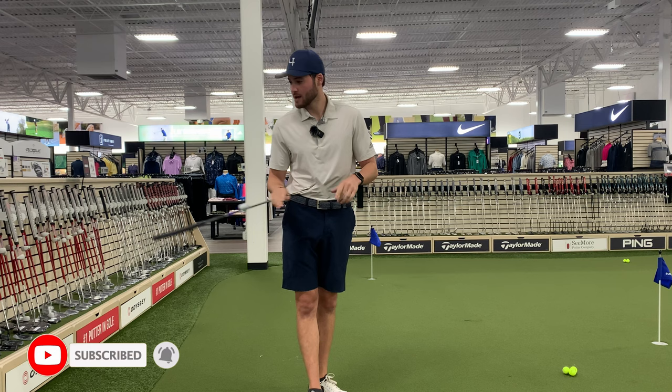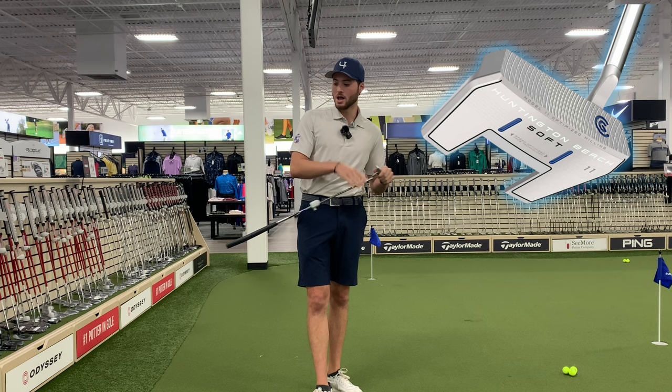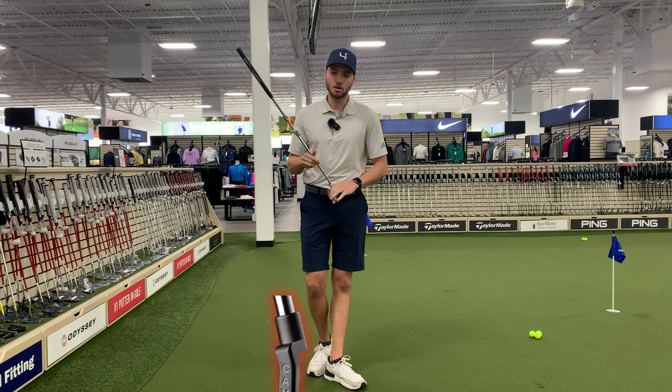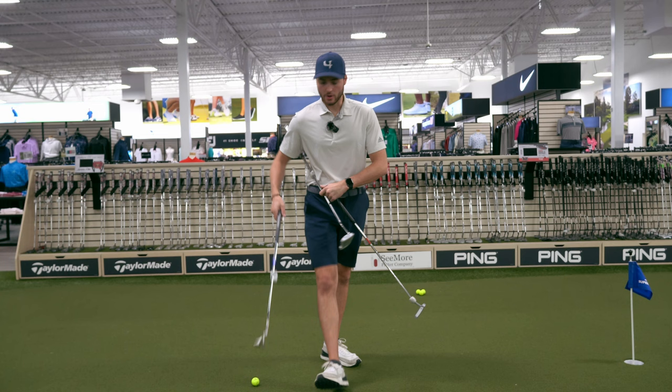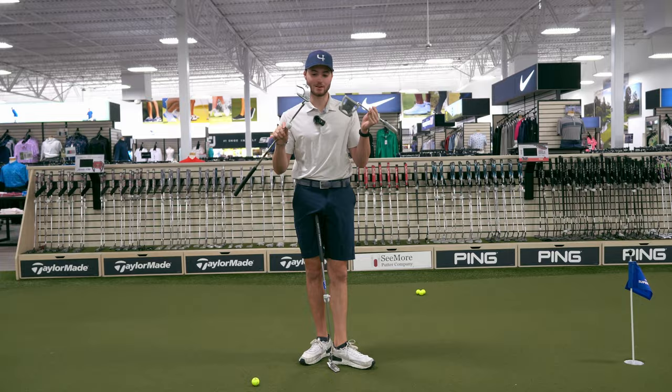So today I'm at the PGA Tour Superstore. We've got a ton of putters and it's kind of overwhelming, especially if you're shopping for one. I'm going to go over the different types of putters — blades, mallets, and some in the middle — and explain what the difference is, what might be best for you, so you can get fitted right and make more putts. I've got three putters here: a blade style like the Scottie Cameron, and a mallet like this TaylorMade mallet — but I'm going to show you that they're actually different.